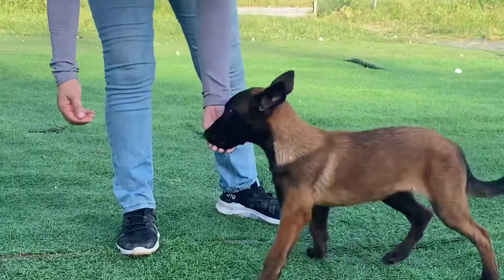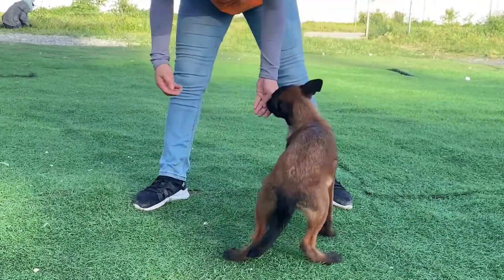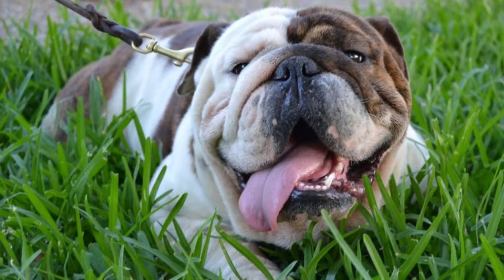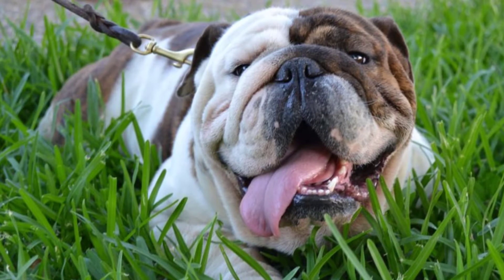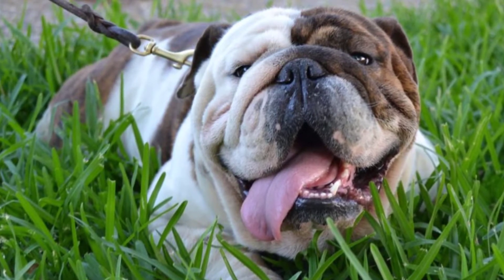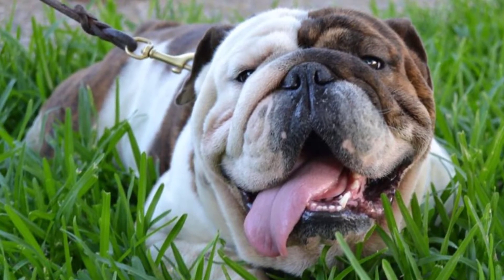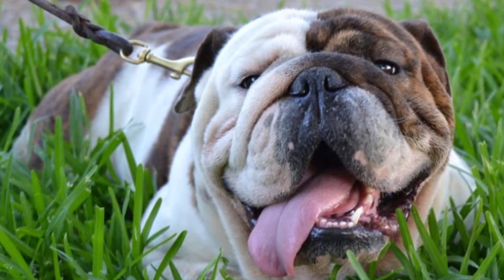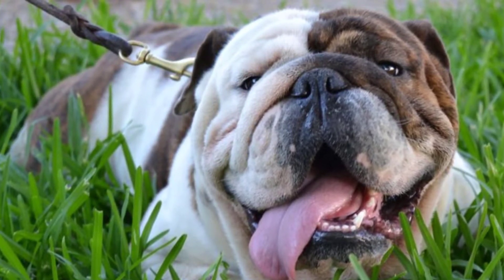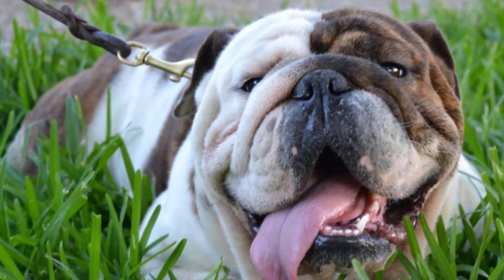Choke collars, prong collars, halter collars, martingale collars, gentle leader collars, and pack leader collars are just some of the types of non-electronic dog training collars that you may choose from. Electronic dog training collars may come in the form of an anti-bark collar, invisible fence system collar, spray collar, non-shock collars, and shock collars. Electronic dog training collars may or may not come with a remote — most shock collars do, but bark and fence system collars usually won't.